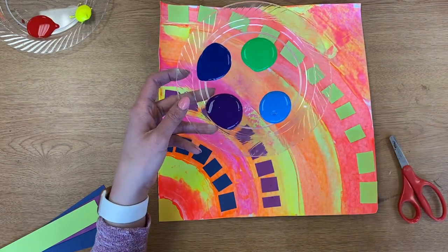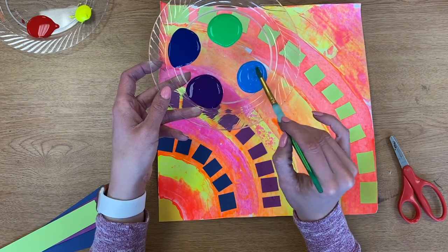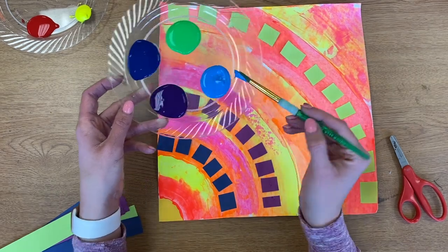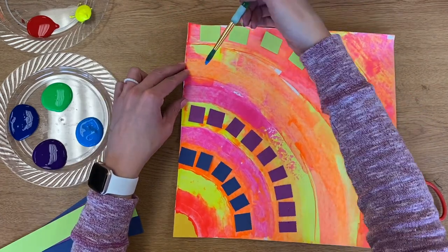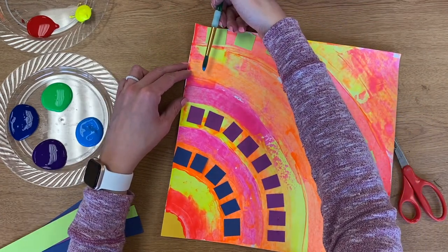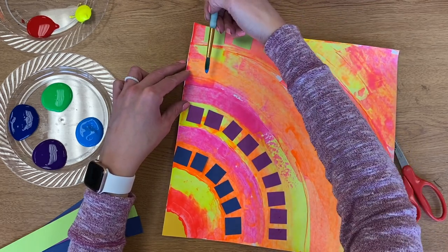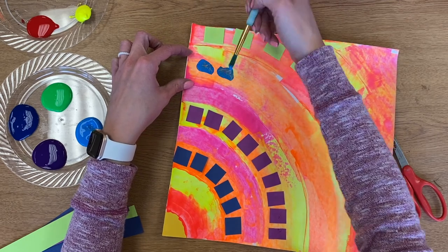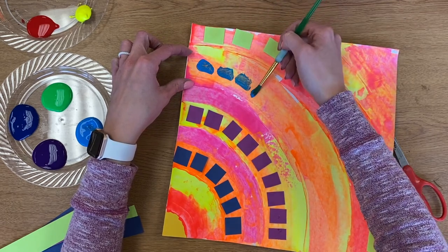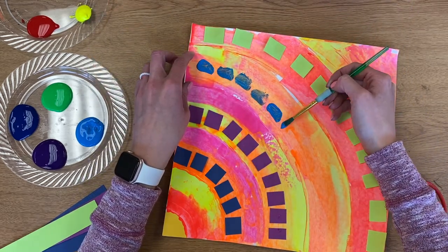Now I'm going to grab my cold colors of paint and practice painting in little dash marks, just like Alma Thomas does in her artwork. To make a dash with your paintbrush, I'm going to hold my paintbrush sideways. Normally we hold it like a pencil, but this time the brush goes sideways and I just paint and lift up to make little dash marks.